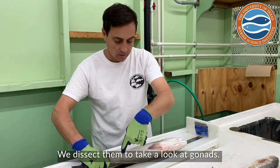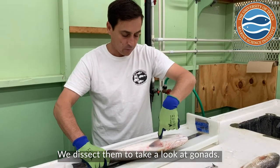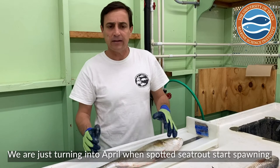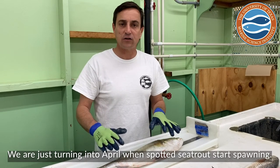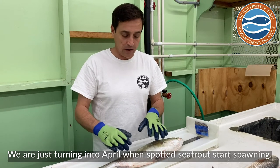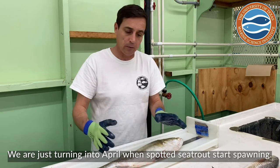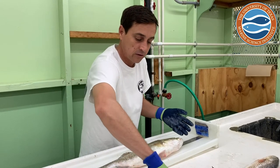We're going to make an incision here at the urogenital opening all the way up to the belly, and that allows us to take a look at the gonads. This is interesting because we are now just turning into April, and this is just about the time when spotted sea trout start spawning. We expect to see some evidence that the reproductive organs are developing and getting ready to spawn. It's been a warm spring, so maybe they're starting to spawn.